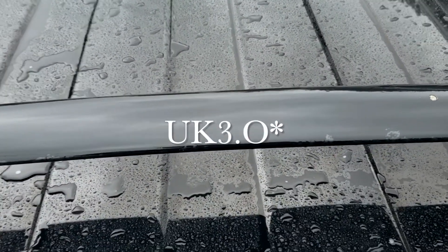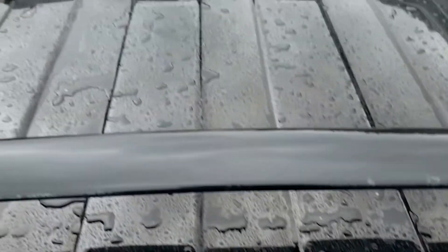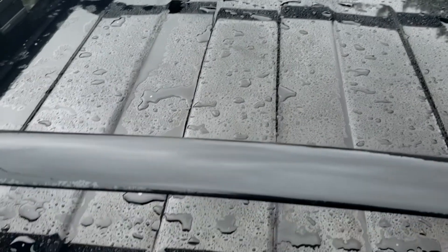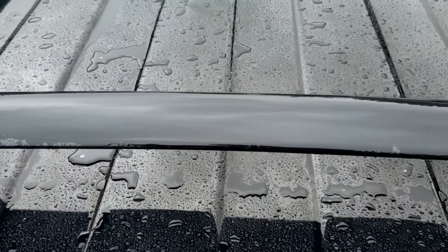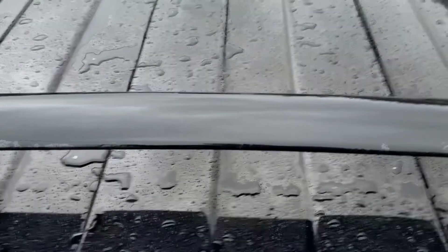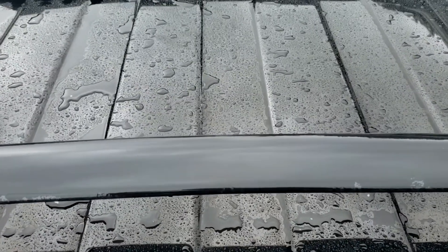If it's garage kept, I think the hydrophobic effect might last longer. But as far as parking outside day in and day out, you will definitely see whatever is keeping the water beading off it completely lose its effect.